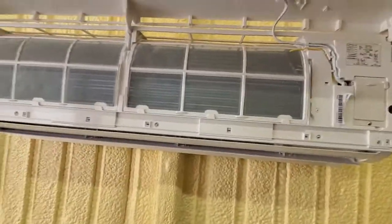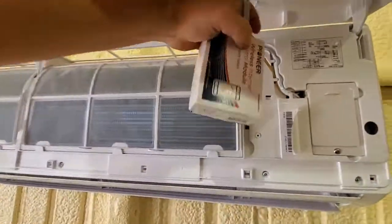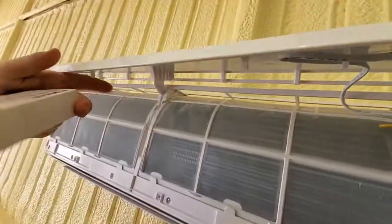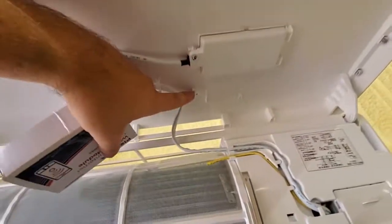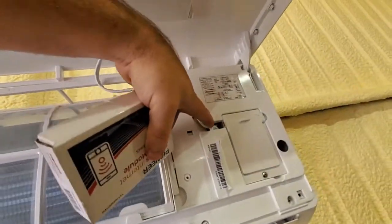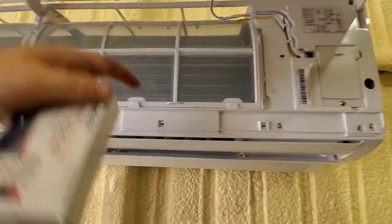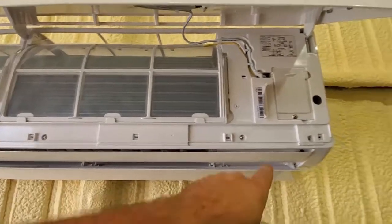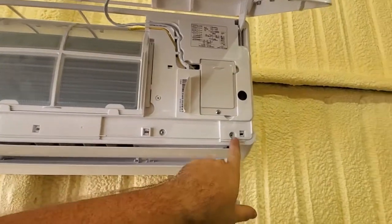There's a cover here and you can prop it up, but you have to take the whole thing off because it's going to mount right there and the wires go back in there. Not just the front hood — you have to take off the whole plastic thing off.